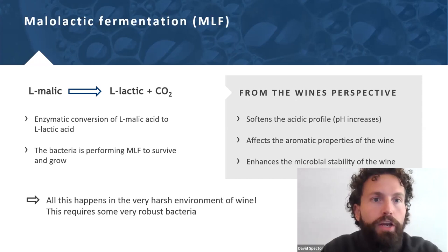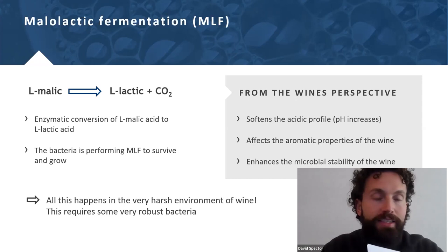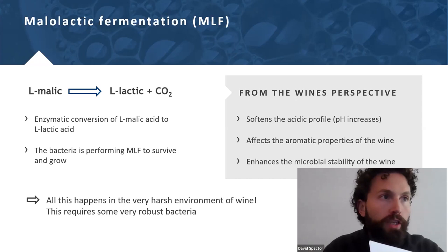I'd like to define terms here. When I say malolactic fermentation, I'm referring to all the elements — the decarboxylation, the changing of aromatic properties of the wine, and the stability issue. When I use the term malolactic conversion, I'm talking just about the L-malic to L-lactic conversion.